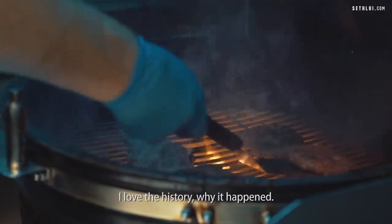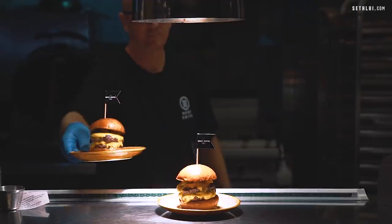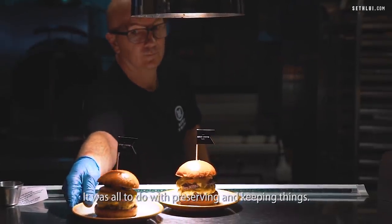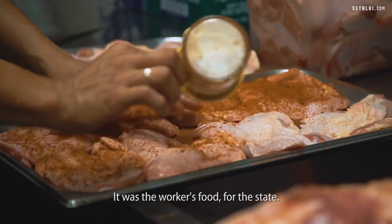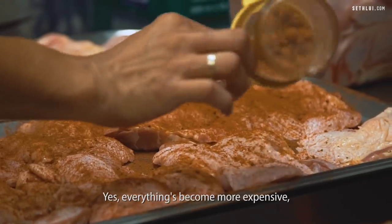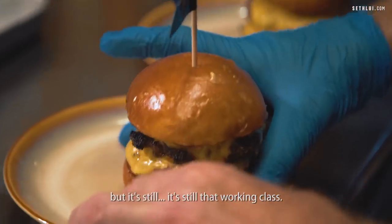American barbecue — I love the history, why it happened. It was all to do with preserving and keeping things, learning what to do with those secondary cuts. It was the workers' food, the food for the working class. Yes, everything has become more expensive, but it's still that working class food.